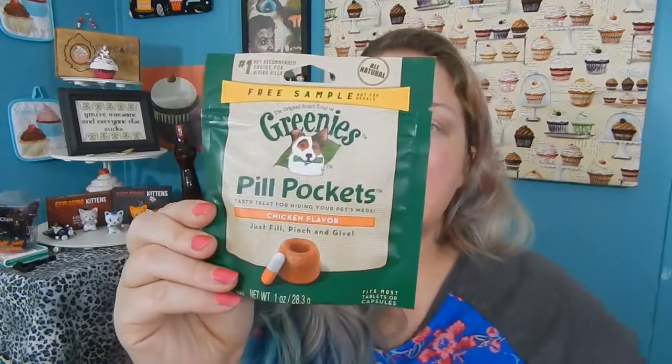The next one is also not for me. I'm not sure if I'll keep this for Harley or give it to that rescue shelter having the event. It's the Greenies Pill Pockets Tasty Treats for Hiding Pills for Your Dog, in chicken flavor — basically just a cover-up for pills. Harley is a brat when it comes to taking medicine. We have to burrito her in a towel and basically traumatize her because she won't take her medicine.